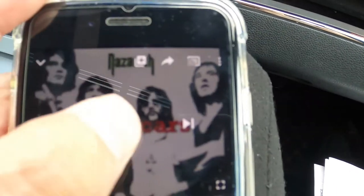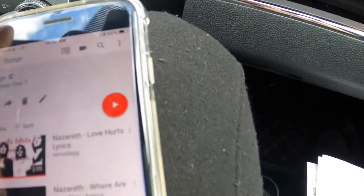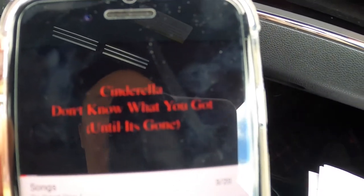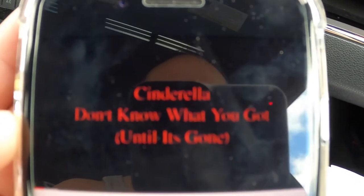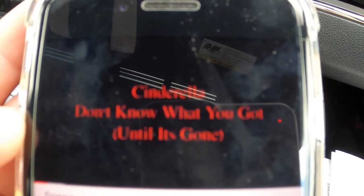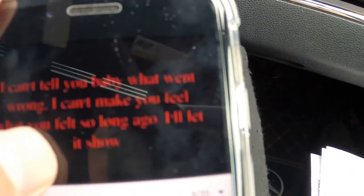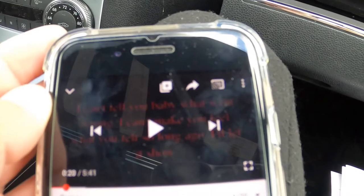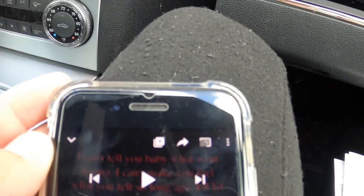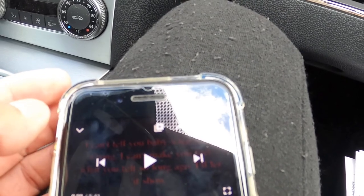Let's pause it and play again. Let's go to another song — here's one from Cinderella. It works! Not bad for three dollars. I highly recommend it if you need wireless Bluetooth in the car, and it's easy to do yourself.